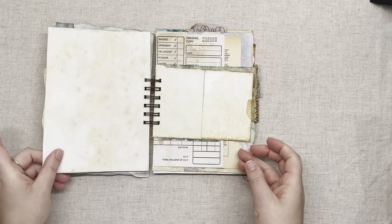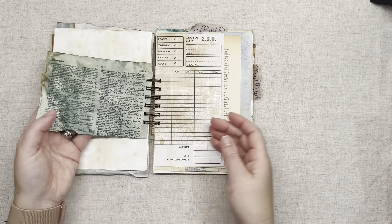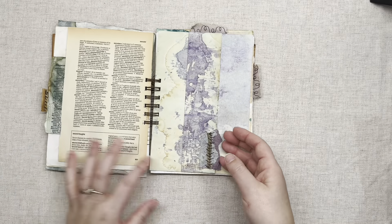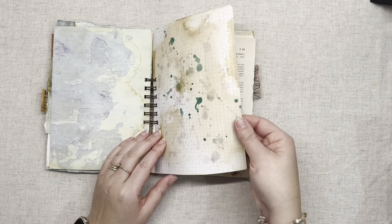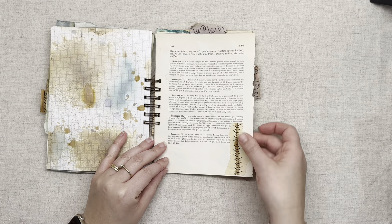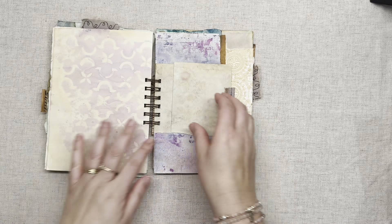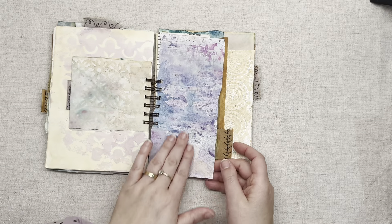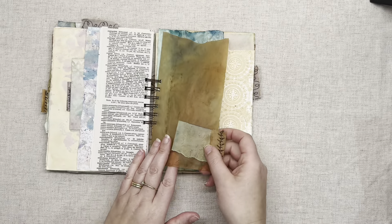We've got a sewn embellishment on the side — it's a little flippy piece — and a piece of dictionary paper that's been dyed, an old order sheet, another piece of dictionary with another flip-out. There are some gorgeous colors and textures on these papers — beautiful colors. There's also some folded dictionary paper and some vellum.